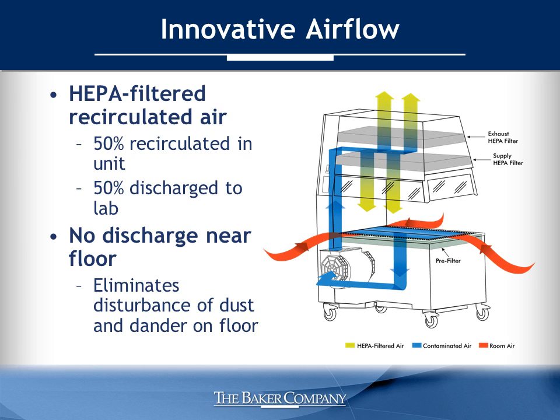This innovative design eliminates air discharge near the floor that could kick up dust and dander into the environment, further enhancing protection.